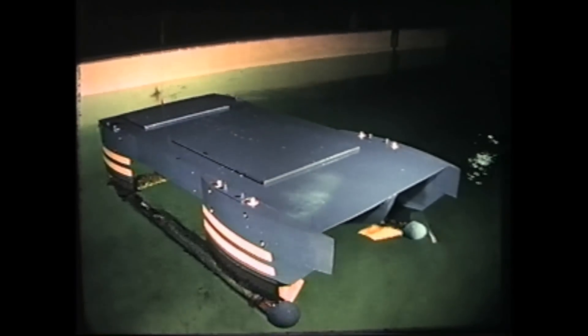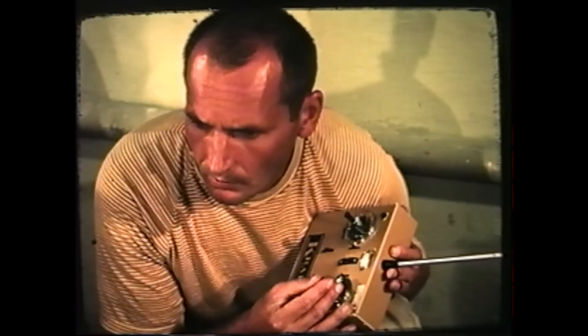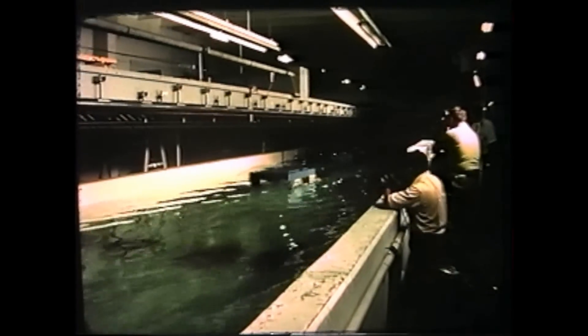Work on the 190-ton SSP began in May 1970. This five-foot radio-controlled model has controllable canard fins, an aft-stabilizing fin, rudders, and two electric motors. The model is simulating the 25-knot design speed of the SSP.